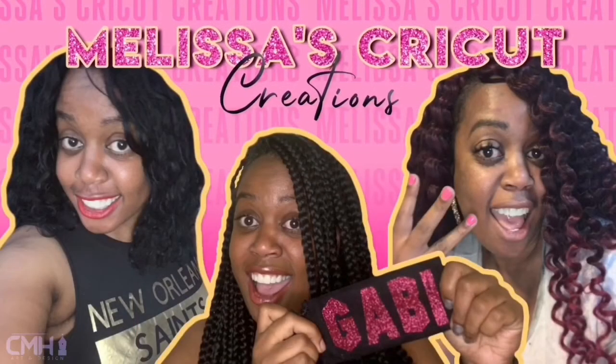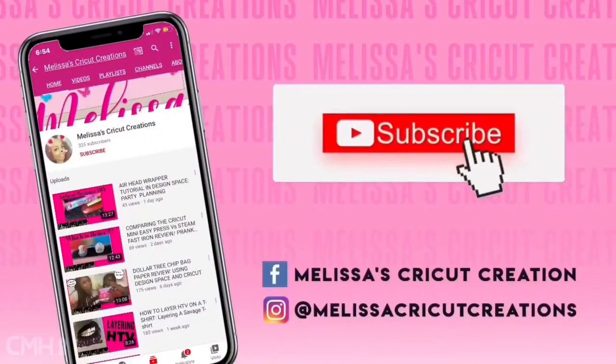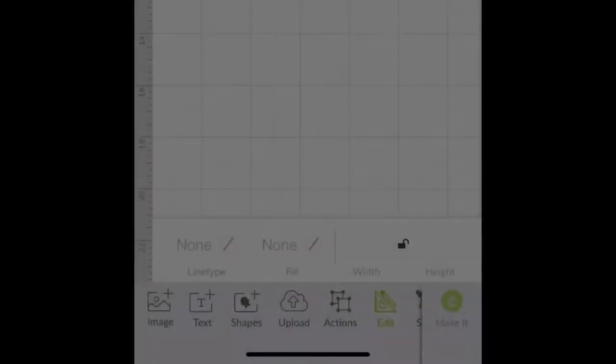And we'll always be crafters — it's just in our blood. Okay guys, so how we're going to get started is...